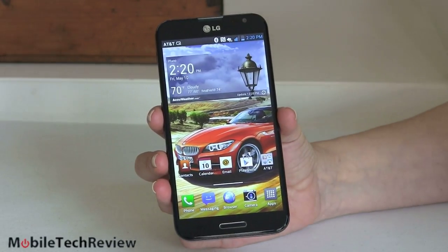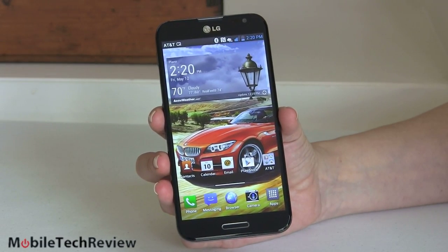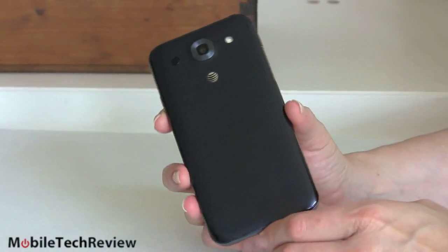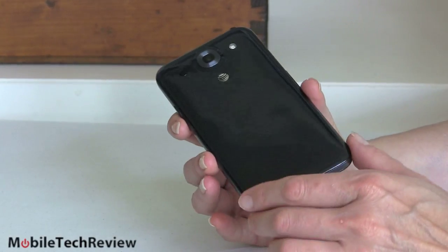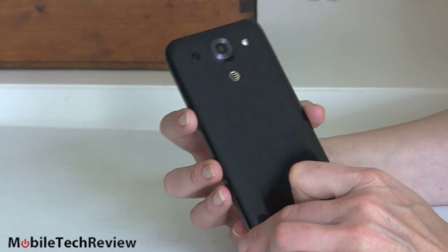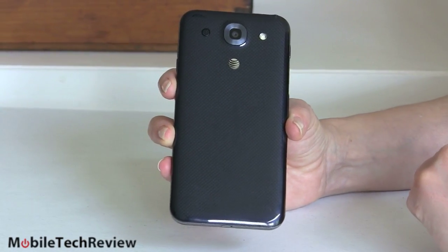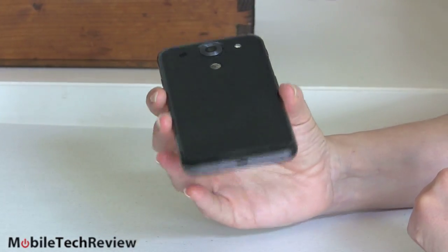So this is the LG Optimus G Pro. I like the Optimus G in a way, but bigger, and instead of having that nice glass back we have a traditional Korean shiny plastic back going on here. Samsung and LG seem to just be in love with the shiny black plastics — a little bit of pattern to keep it visually interesting — and Americans and Europeans particularly have been picking on them for that. Available in indigo blue, which is a blue-black color. Not a bad looking phone, not a really complex looking design.